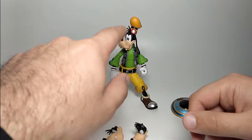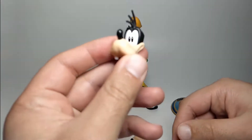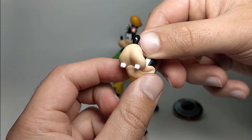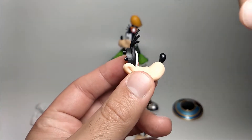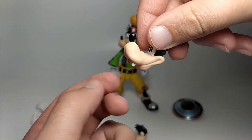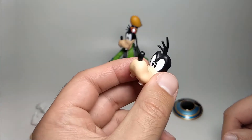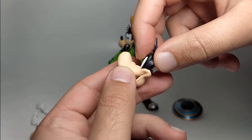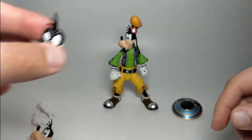He only comes with two extra heads. The one that's on him is a normal smiling open mouth face. Then one that is a similar smile but not with an open mouth - here I'll show you the teeth closer on it, and his snout and nose. It's all really good, well sculpted. Each one has the little tuft of hair, three little strands, and the eyes. It's everyone's favorite Goofy. The other face is an open mouth mean look, which you'd use for battle, with slight ridges on the snout near the eyes. Good face options.